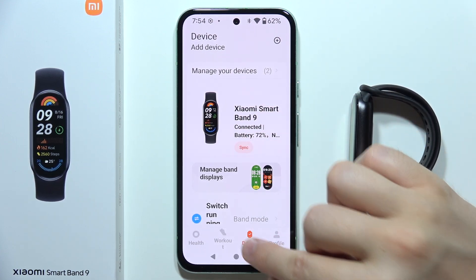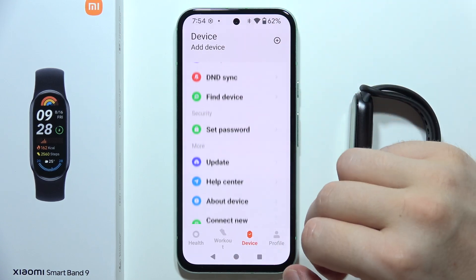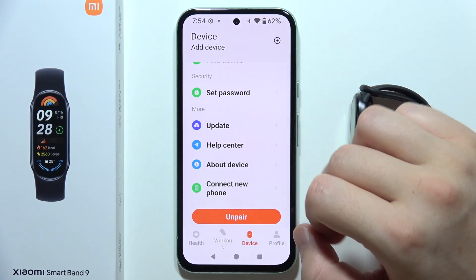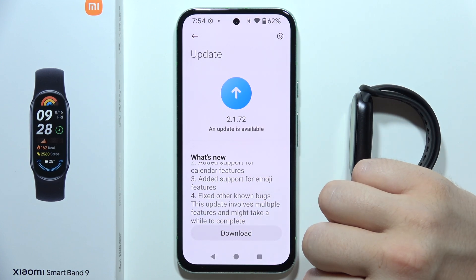But when you go into the devices on the Mi Fitness application and then scroll all the way down, you can actually get an update. And take a look — with the latest update, we can actually find the support for emoji features.